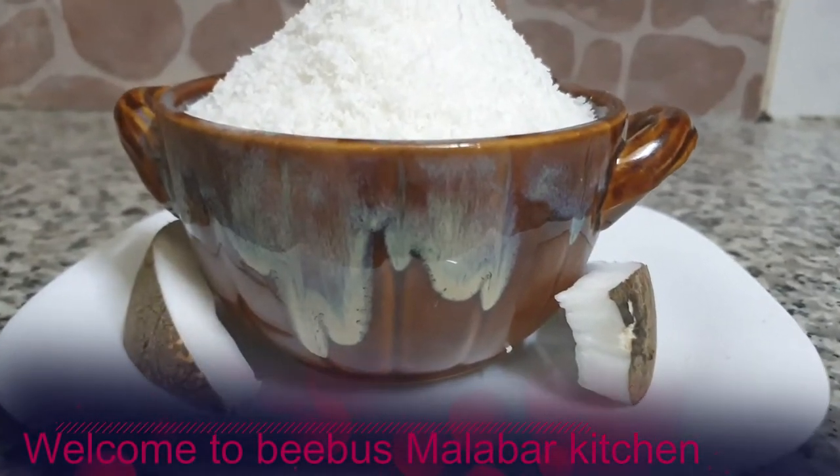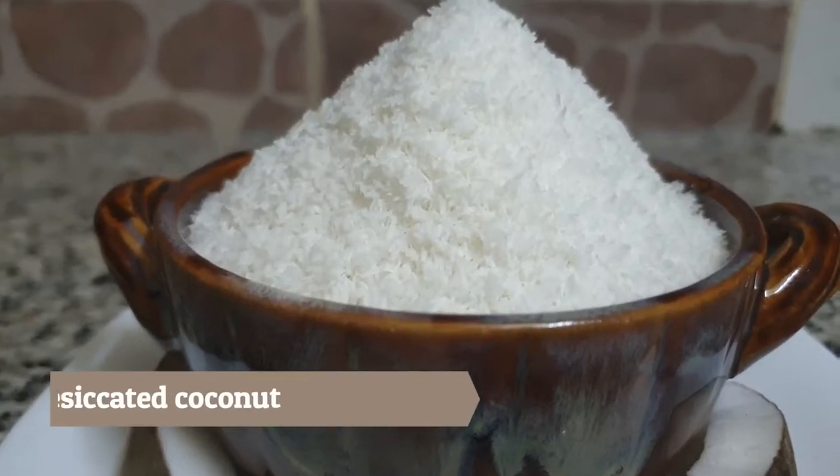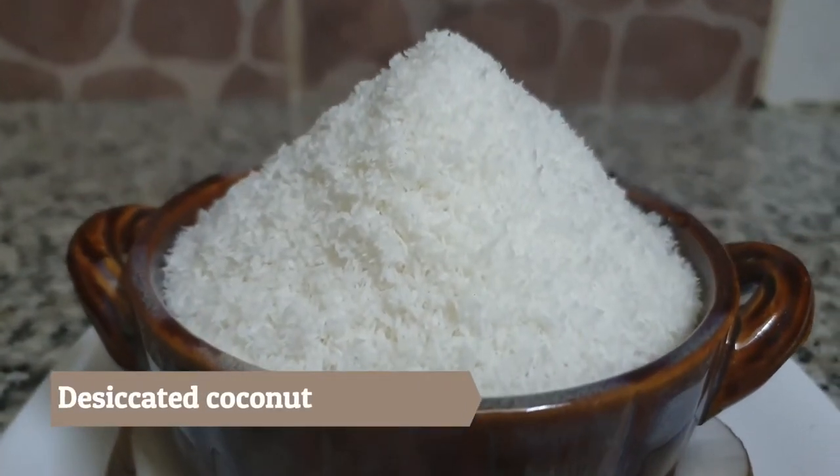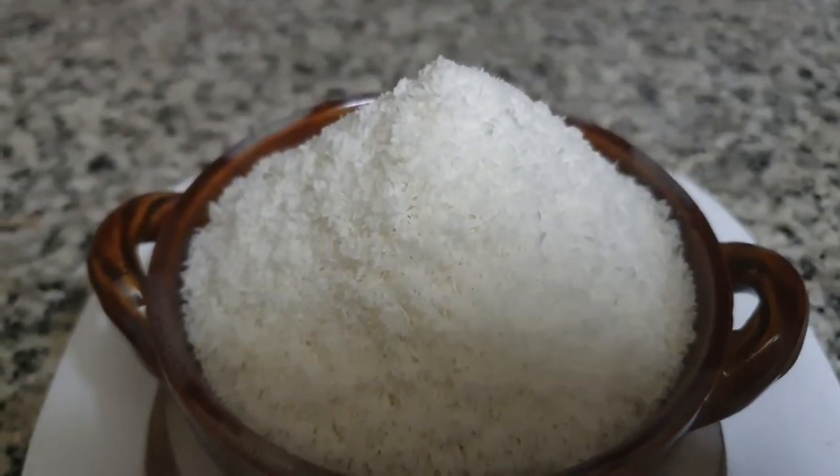Hello Friends! I am here today. Homemade desiccated coconut. This is a simple recipe. We use this desiccated coconut.